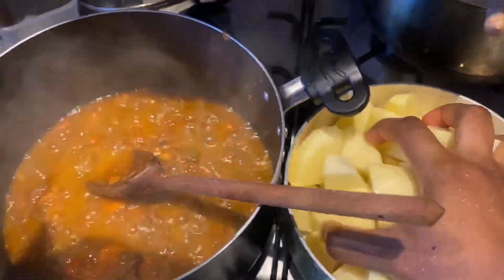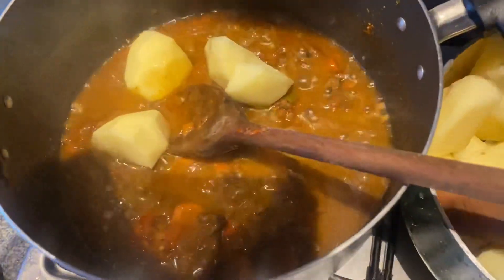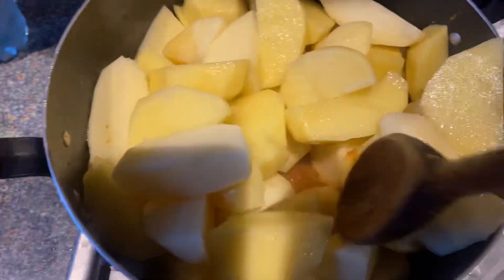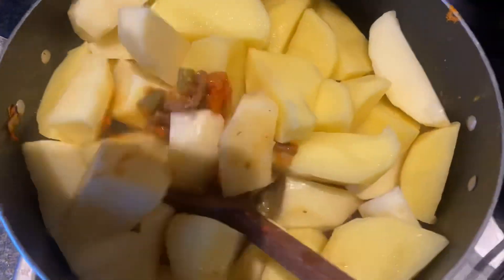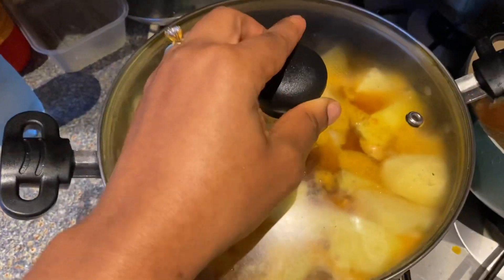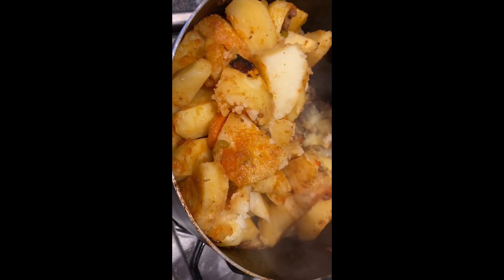Now you can see the way she's stirring and turning. Now she's adding the potato polinga — you add your potato polinga and stir for a little while, then add your water, cover your pot, and allow it to steam for about 10 minutes.